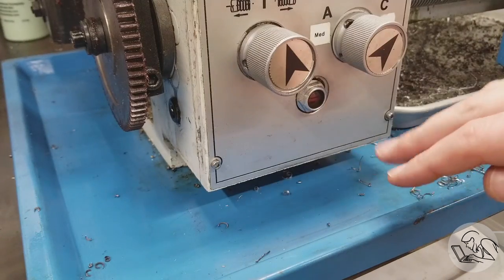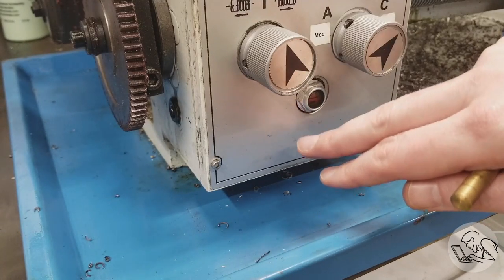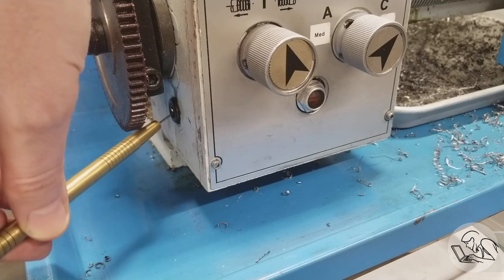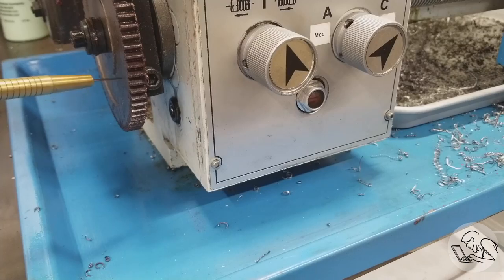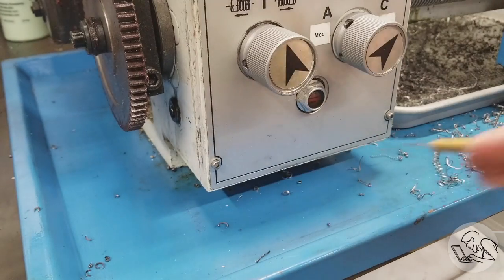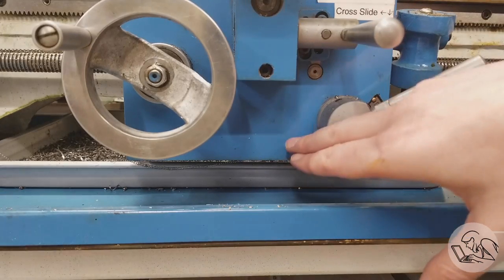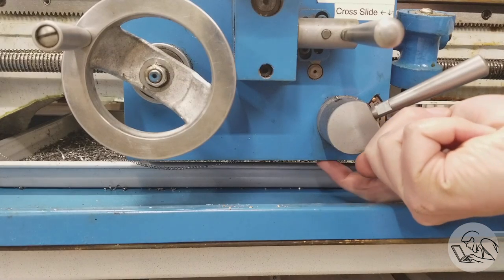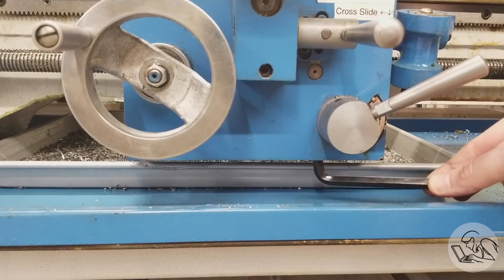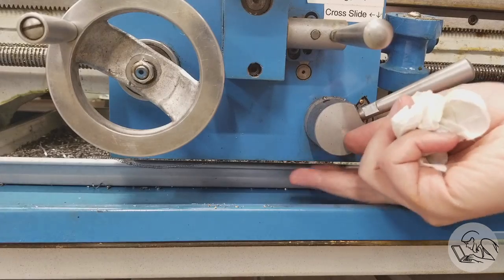Another area that's ripe for modification is the maintenance areas of the machine. All the gearboxes on machine tools have to have the oil changed periodically. On this lathe, the drain plug for the quick change gearbox is not at the bottom of the sump — it's also behind the change gears. So next time I change the oil, I'm going to put a new drain plug in a better location. The carriage gearbox drain plug is so tight that a regular Allen wrench won't even fit, so I had to make a special stubby one. Make yourself little tools like this as needed and keep them in the toolbox.